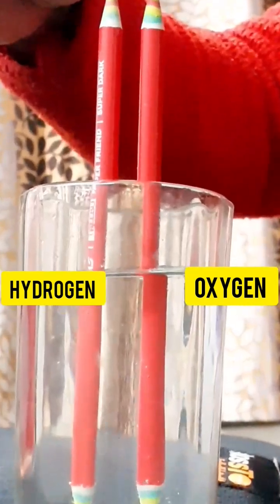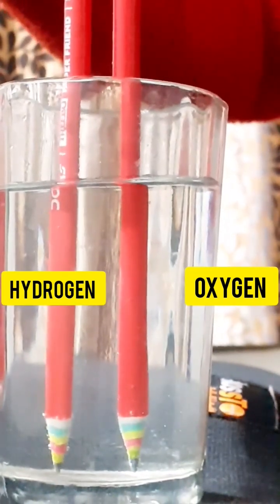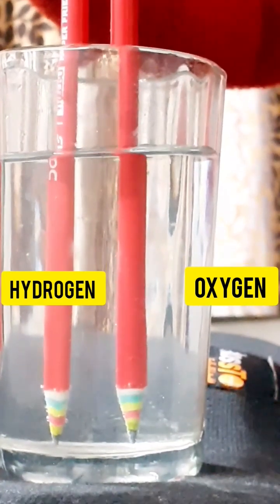This means two gases are coming out. But here, hydrogen is coming out in more quantity as compared to oxygen, because it is H2.